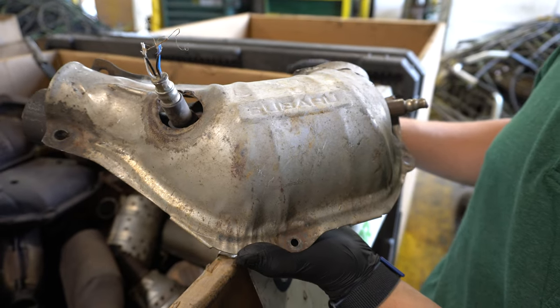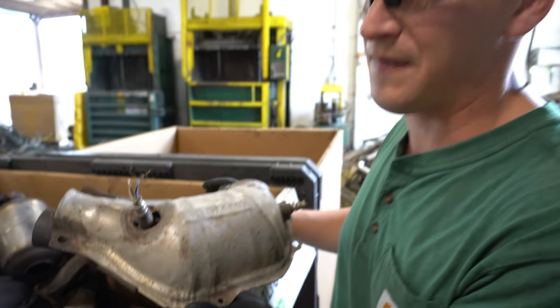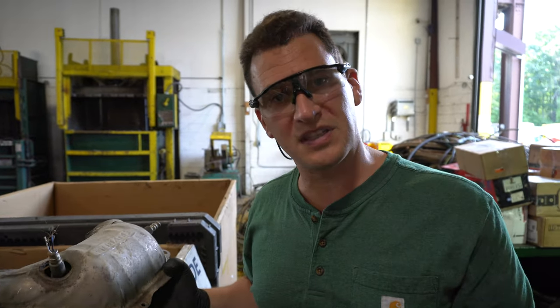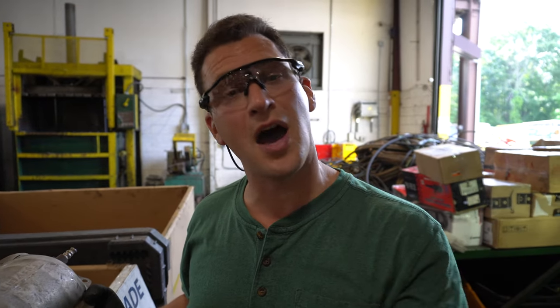Subarus generally could have a six-digit code on them — RCF, FCF, FCH — and that just makes it a little easier. When you want to get a quote from the team at RRCats, you're able to take a picture from the top down, the bottom, and both sides so that we can see that it's full inside. Just gives you a better idea.